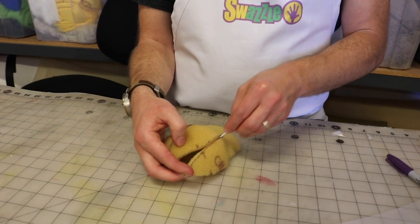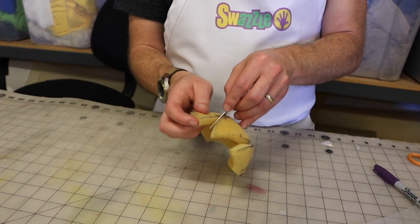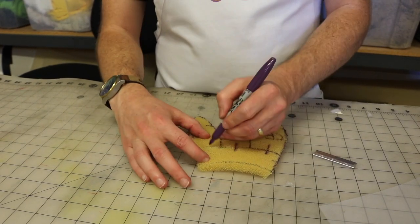Cut on your marked lines until your pattern lays flat. Only cut what you need to. At this step, you should be trying to simplify and streamline your final shape. Make additional markings and cuts as needed.